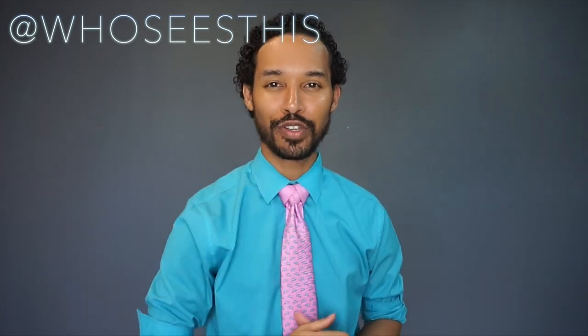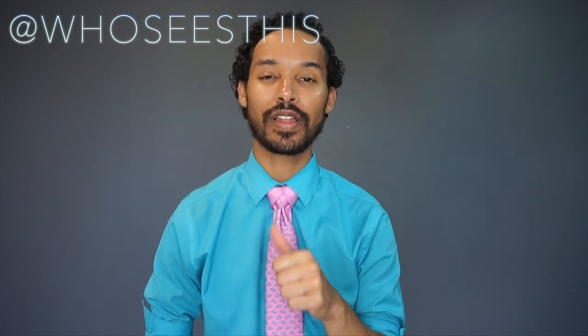Hey you guys, Linwood here, and today I'm going to be showing you how to tie the stacked diamond knot. So stay tuned, thumbs up if you like it, and if you haven't seen my last video, you can do so by clicking the i in the top right corner.